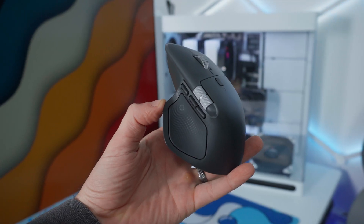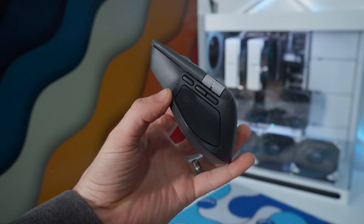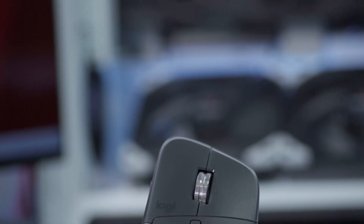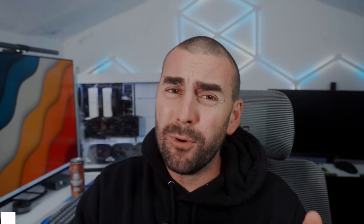And that's where this little mouse comes into play. The Logitech MX Master 4 is built to make work feel smoother, faster, and honestly more satisfying. So today I'm going to show you everything — the design, the features, the hidden tricks, and of course how it performs.